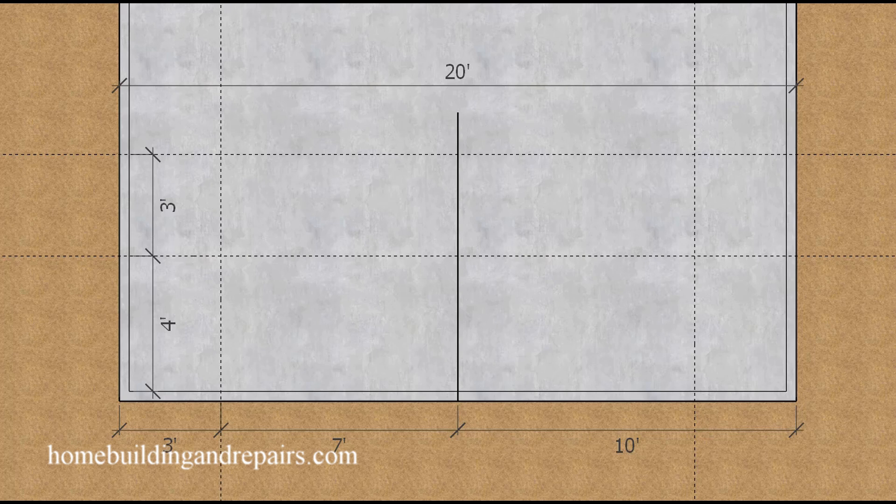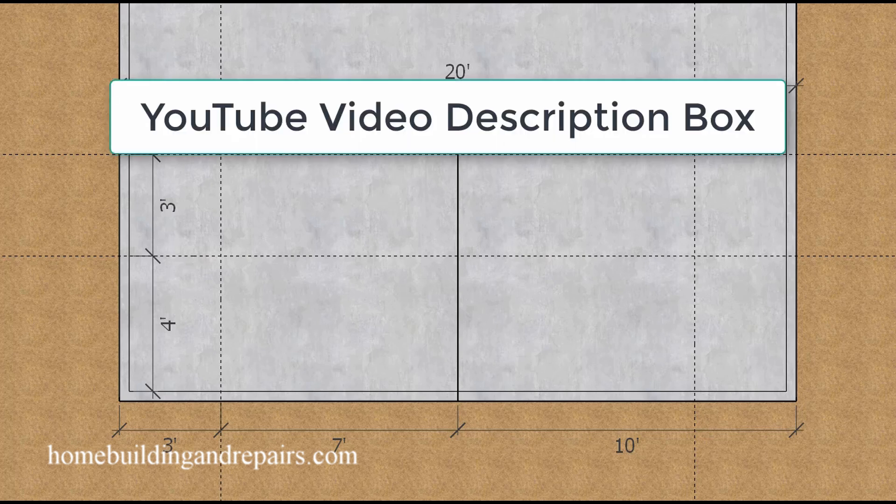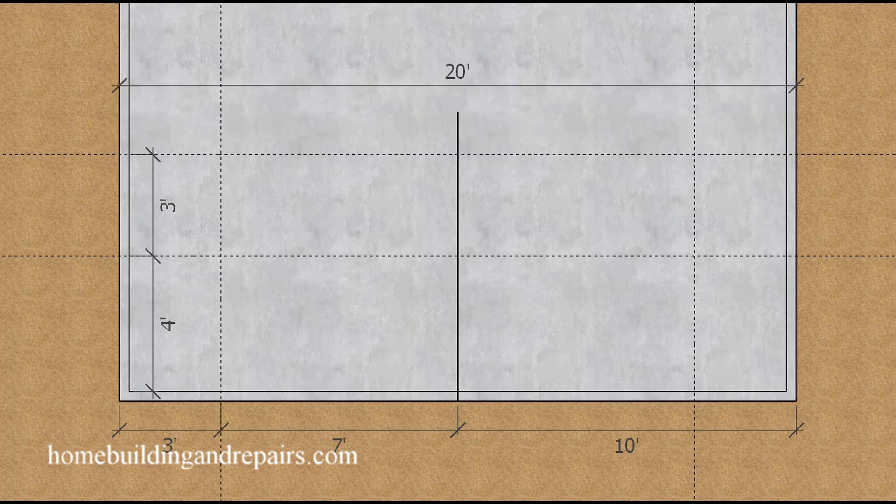This same thing can be done on the second floor or any floors above — it does not need to be done on a building foundation if you're going to have multiple stories. I am going to put a list of videos in the video description box that might be helpful if you're going to build a different type of gambrel roof.